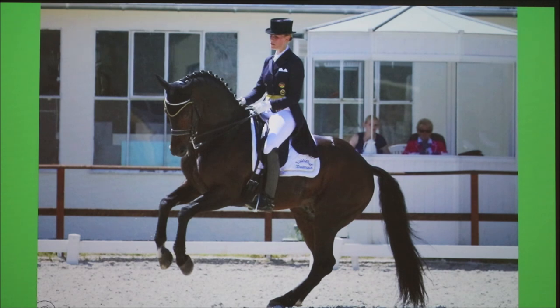In disciplines like dressage, which is my discipline of choice, suspensory ligament injuries are more common on the hind end. This rider is doing a pirouette, which is basically a 360-degree turn on the hind end. You can see the fetlocks are very close to touching the ground. Upper-level dressage horses don't practice moves like this every day — you would practice moves like this maybe once a week or every two weeks.